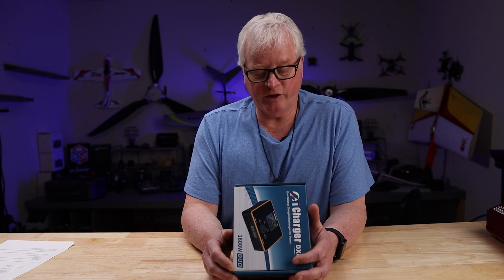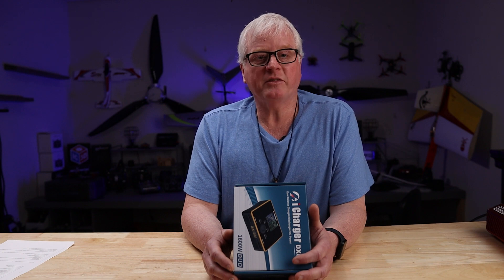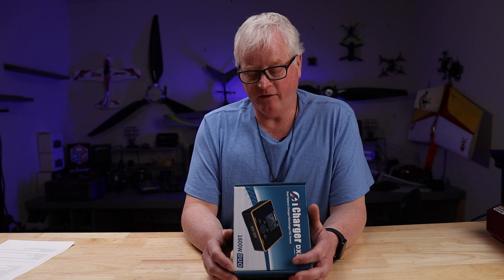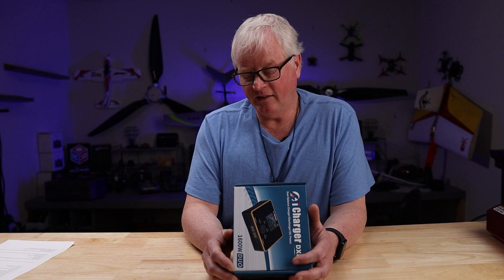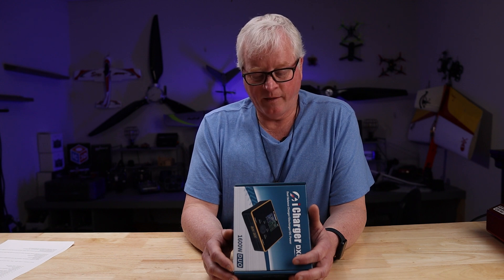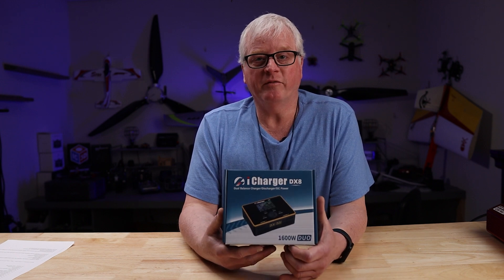The maximum regenerative discharge power is 1600 watts or 1100 watts per channel. The maximum balancing current is 4 amps or 2 amps per channel. It supports multiple battery chemistries — all of your popular types: LiPo, Lithium-Ion, LiFe, Nickel-Metal, Nickel-Cadmium. It also has a setting for Lithium high voltage. The dimensions are 97.5 by 128.5 by 40 millimeters and it only weighs 440 grams.